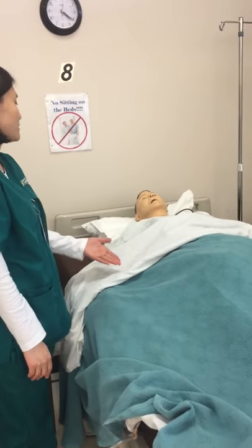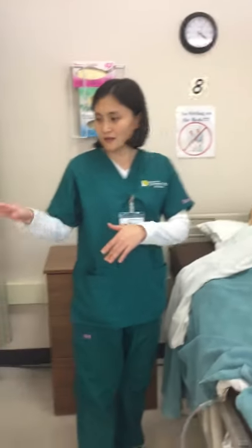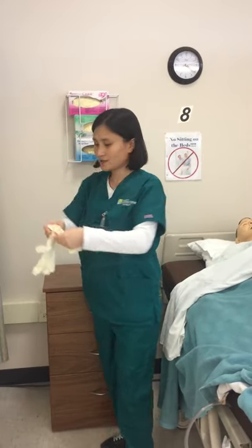Explain the whole procedure to the patient. Gather all the supplies. Perform hand hygiene. Apply gloves.